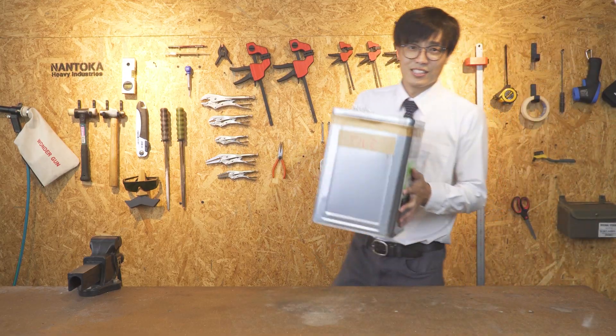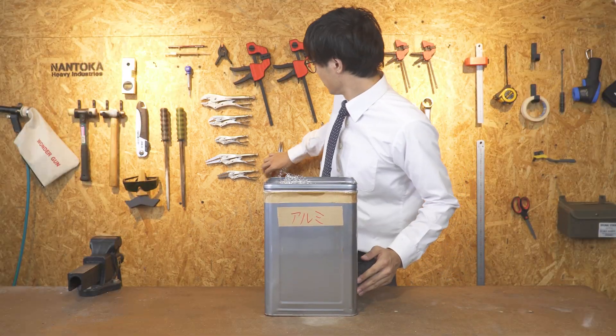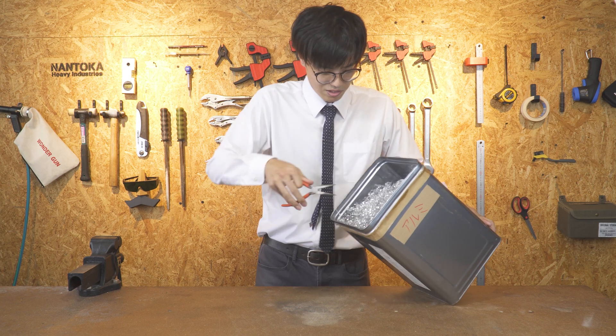We're going to have a few minutes before we get started. We'll be right back. We'll get started.